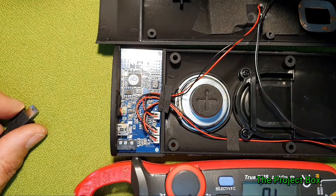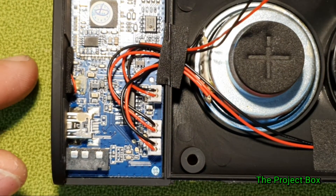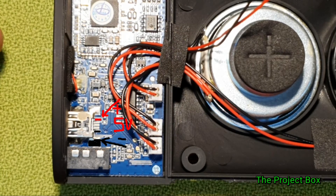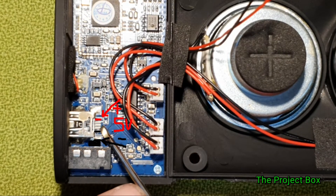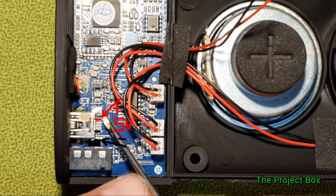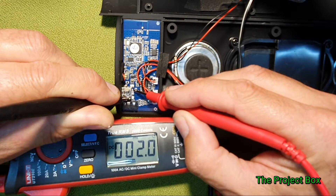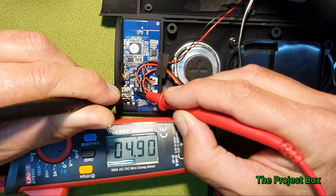Let me zoom in a bit to show you. It should be just about visible — that's the negative, that's the positive. And I can probe it to prove it.